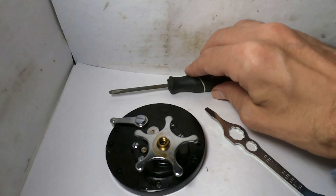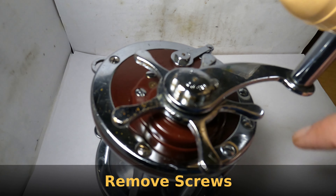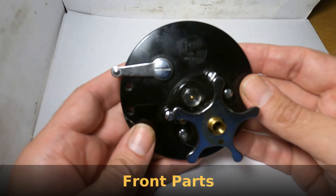The plateware being taken apart today is going to be the Penn Delmar. On whatever Penn reel you have, you'll start by removing the screws on your Penn plate. The actual plate will have your star, your crank or drive shaft, your lever, and your spool bushing.